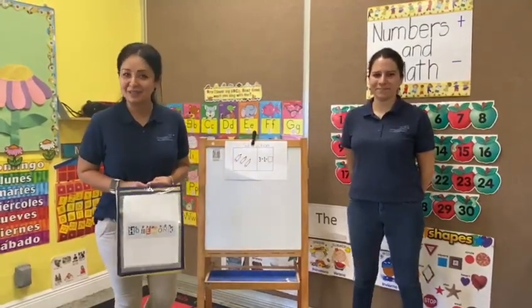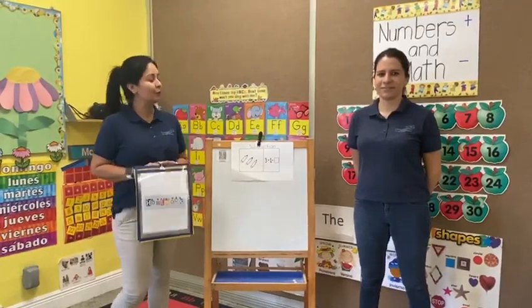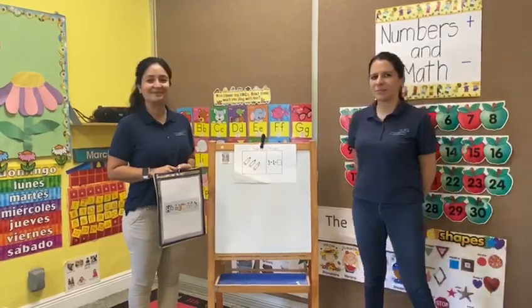Good morning, friends. How are you today? I hope everyone is doing good and safe. Good morning, Miss Jackie. Hi, Miss Luz. Good morning. How are you today? Good, and you? Thank you. I'm good. Good.